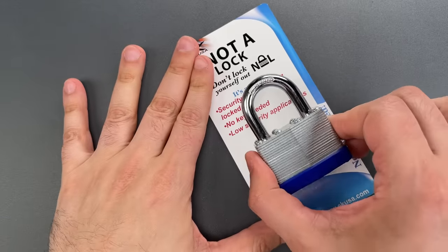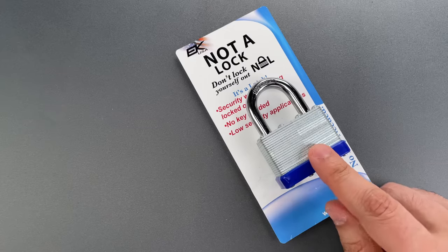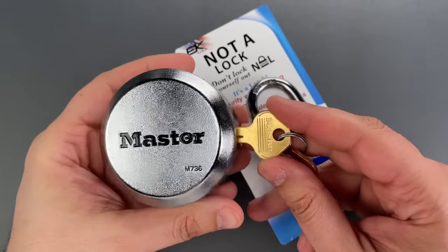Unfortunately, the sad reality is that there are serious security devices that can be opened almost as quickly. As an example, let's compare this non-lock product to something that Master Lock rates 10 out of 10.